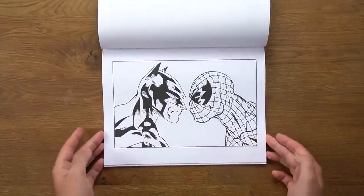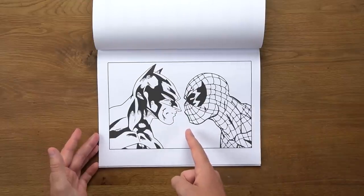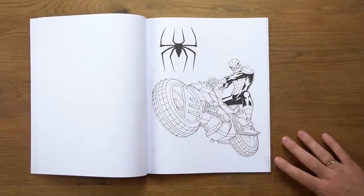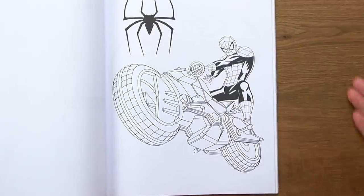There is some actual artwork in this book and it's actually not too bad. There are some really unique images in here. I'm not sure how official they are, but — wow. That is probably one of the coolest images I've ever seen. Who doesn't love Spider-Man on a bike?